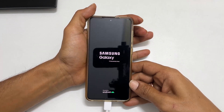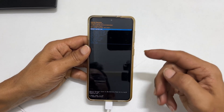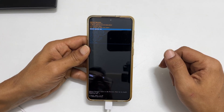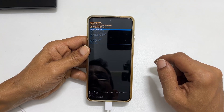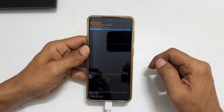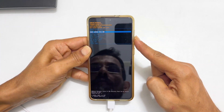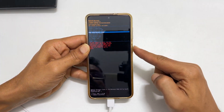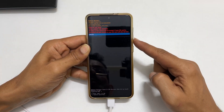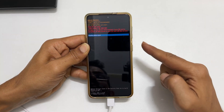Wait till it boots into recovery mode. The recovery mode looks like this. To hard reset, go to wipe data or factory reset by using the volume keys to navigate. Press the volume down key to come down. Once we reach wipe data or factory reset, press the power button. Then press the volume down button to choose factory reset and press the power button.